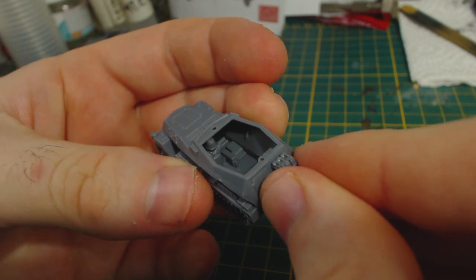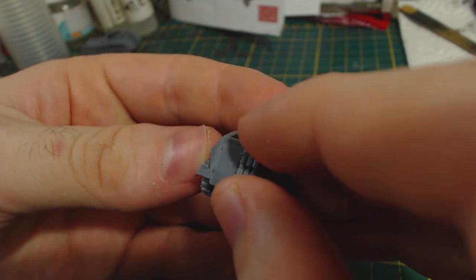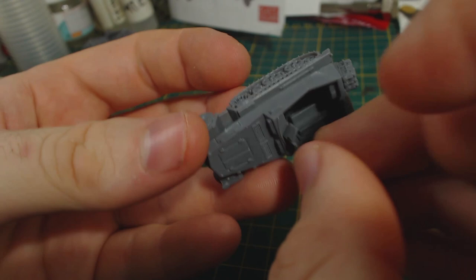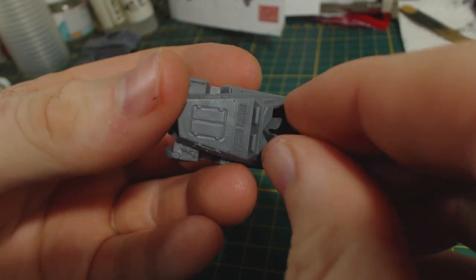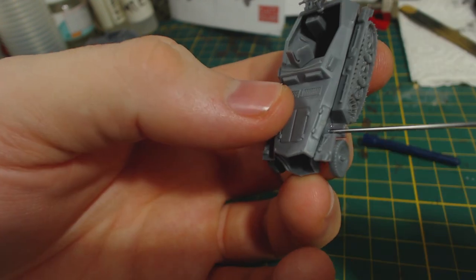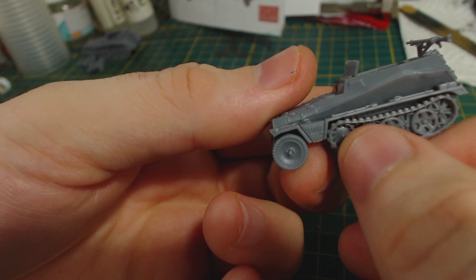Either way they look good. Glue them to the back of the hull — there's nothing to guide correct positioning here, but it isn't hard to get them straight. Now for some armament. I glue in the rear mounted machine gun and then the gun shield for the forward facing gun. The forward facing gun itself comes with a figure holding it, so we'll add that later. Next we add what I believe to be the exhaust system or some kind of stowage with vents on the left side of the half track.